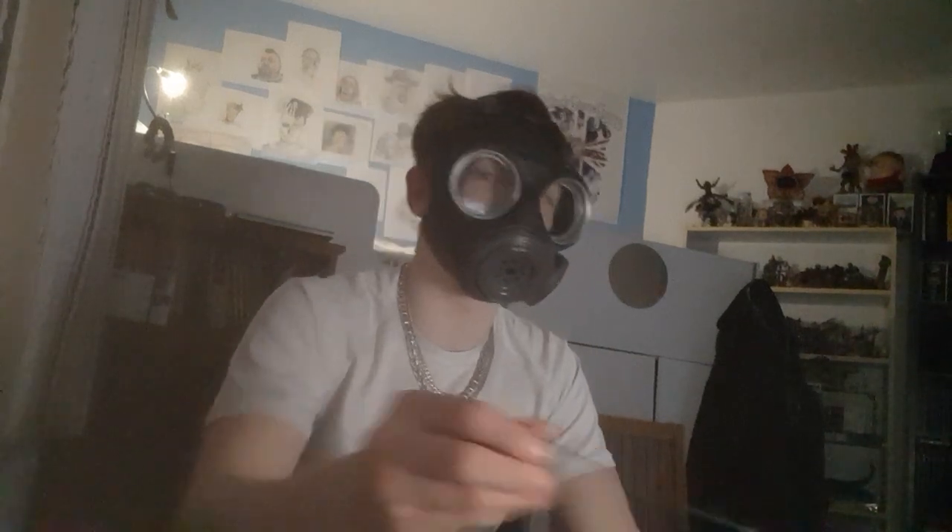I got a new gas mask the other day. It's a British Light Anti-Gas Respirator Mark One, and this one was one of the many they sold to the Danish after World War II.